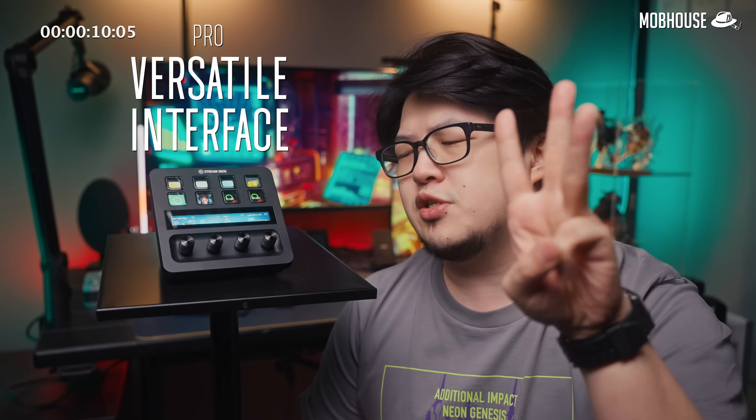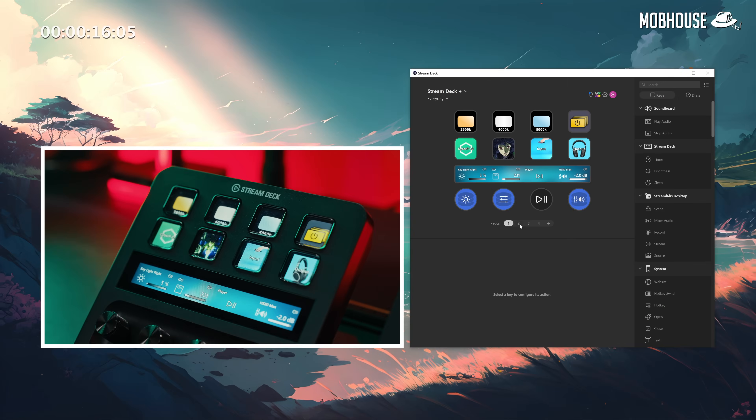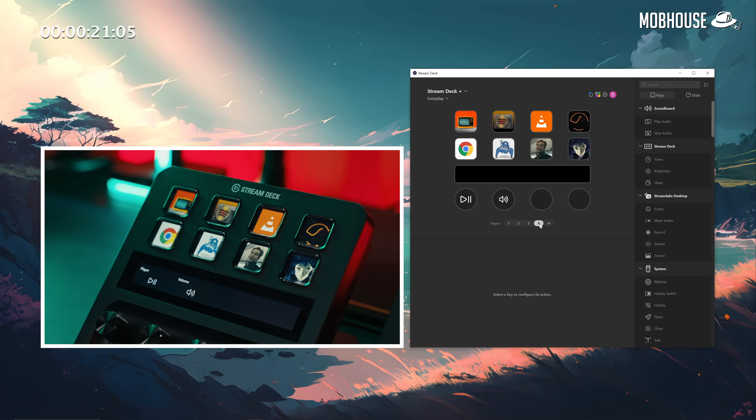Unlike older Stream Decks that only have buttons, you have three different options to interact with this device. You get eight buttons that are larger than older Stream Decks that can be mapped to whatever function you want, with a display that you can customize with an icon or GIF to help you remember what you mapped it to.